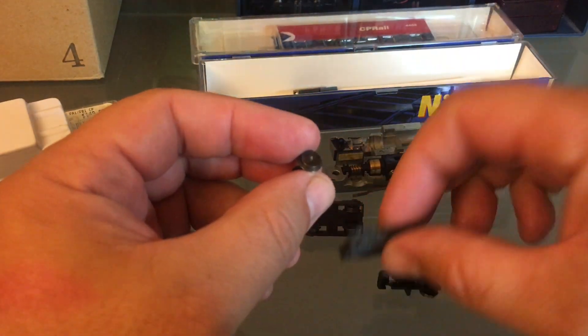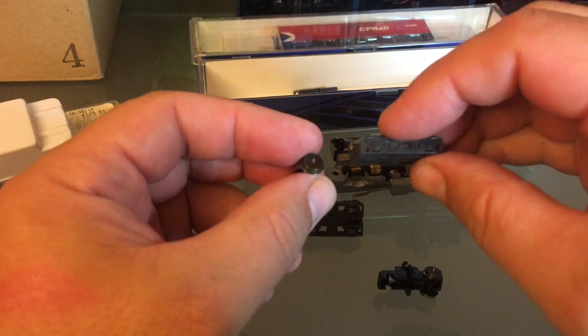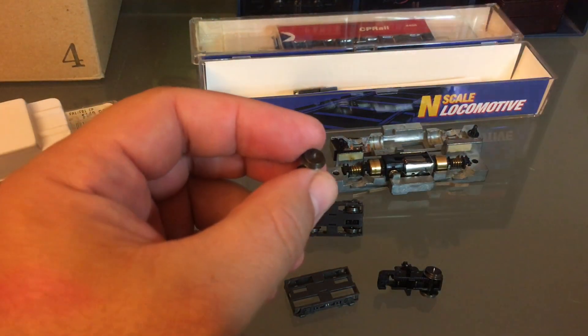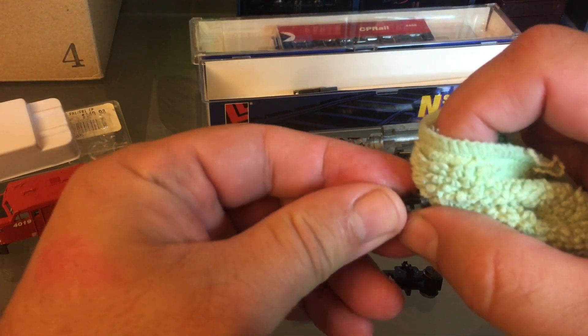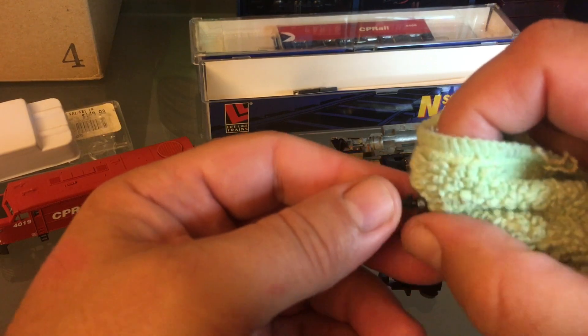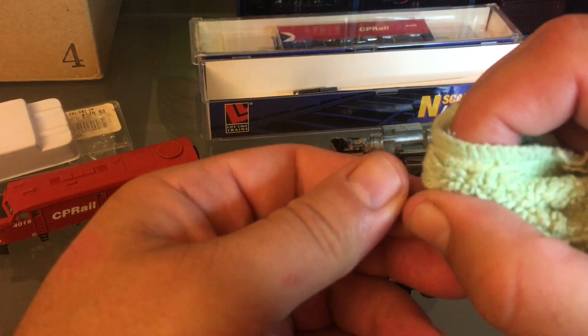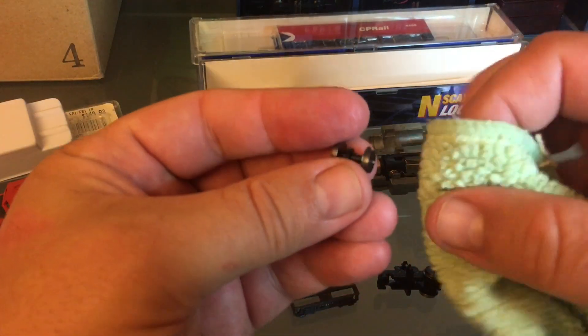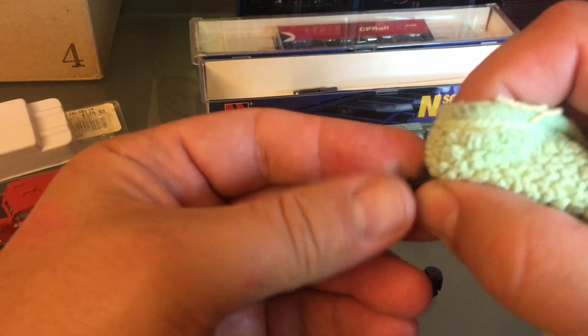I'm going to run my side frames and my shell through some cleaning — I'll clean them with my toothbrush and some soap and water. Since I have everything apart, I think they could use a good clean.